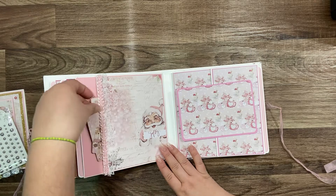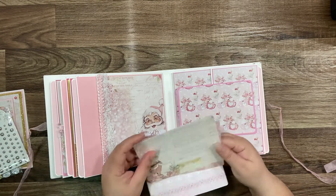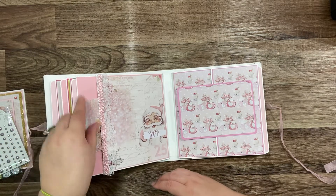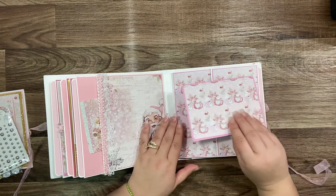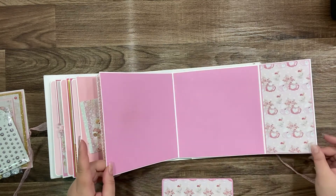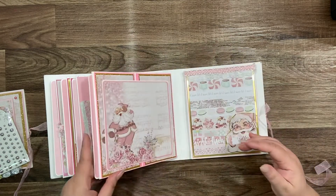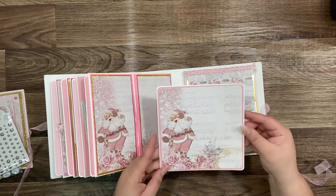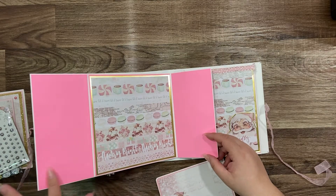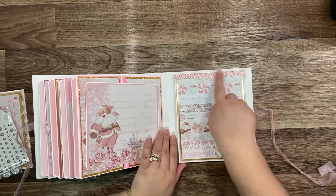And here is another pocket with some cards, photos, and journaling. She used a pretty ribbon here. Oh, this is a magnetic card — it opens here, open on top. I love that paper, it's so cute! Okay, another magnetic card — let me show you. Look how cute! She used another pretty ribbon here on top.